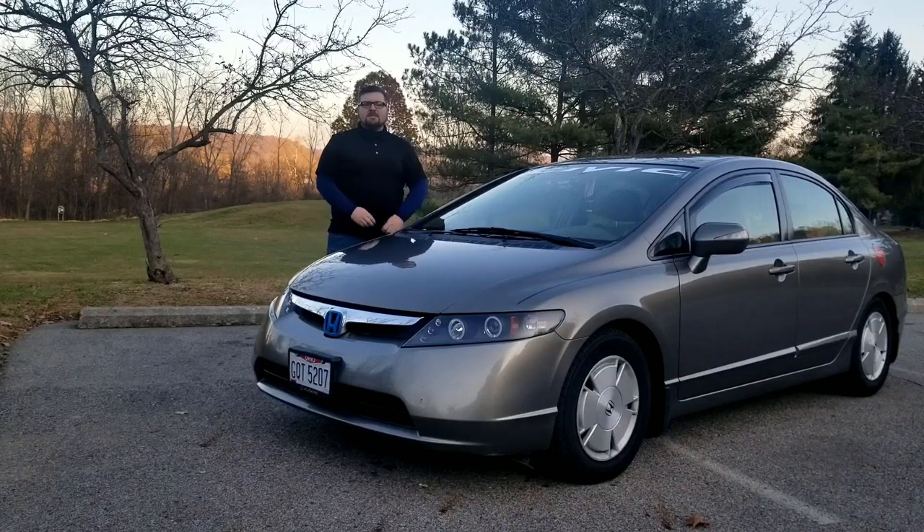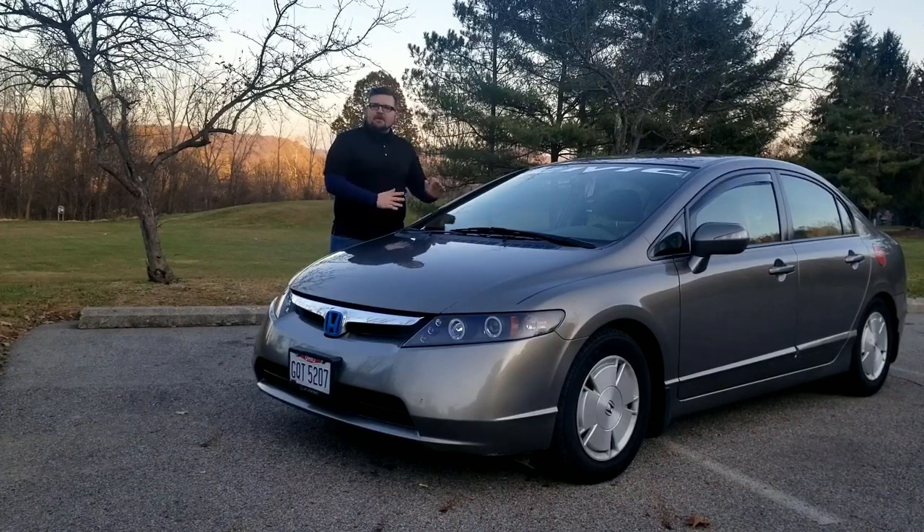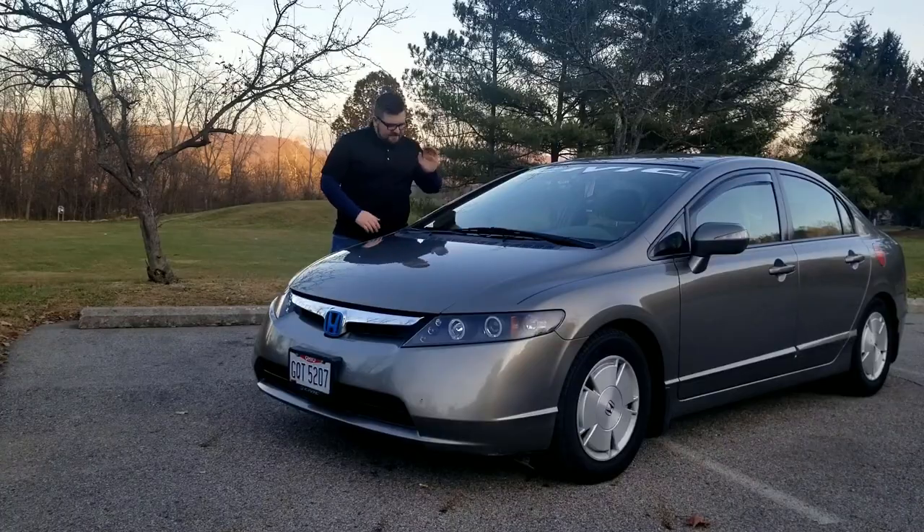How's it going YouTube? Spec M Auto is back! And today we are reviewing this 2008 Honda Civic. I am going to tell you how this car is. Let's get started.